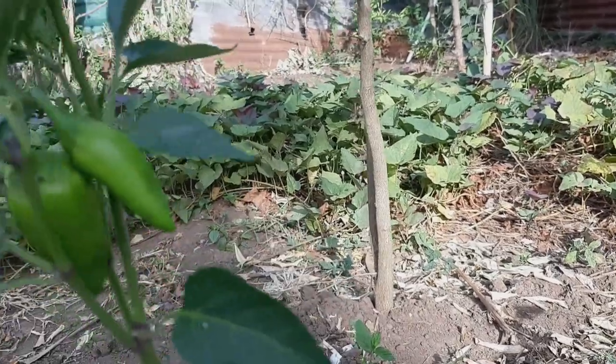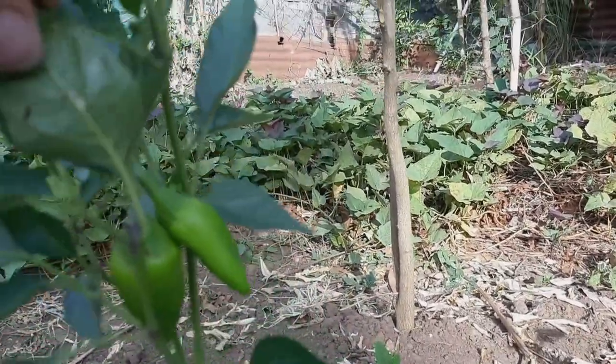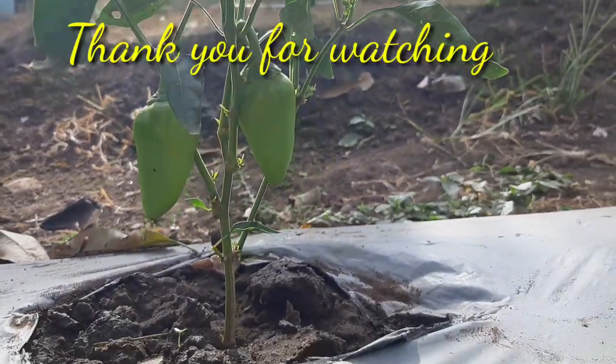That is why I recommend: if you plant fruits and vegetables, use the organic fertilizer.